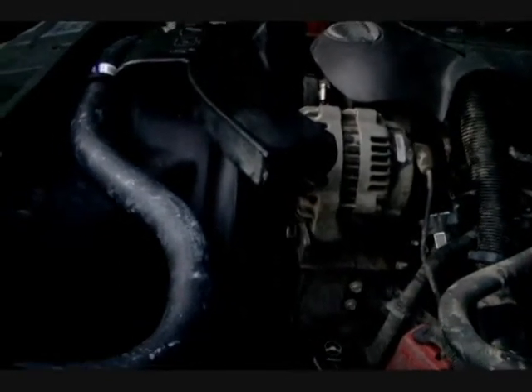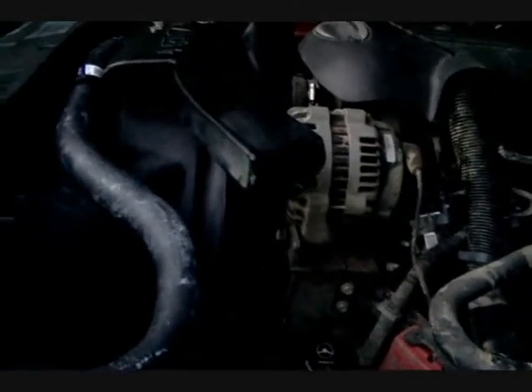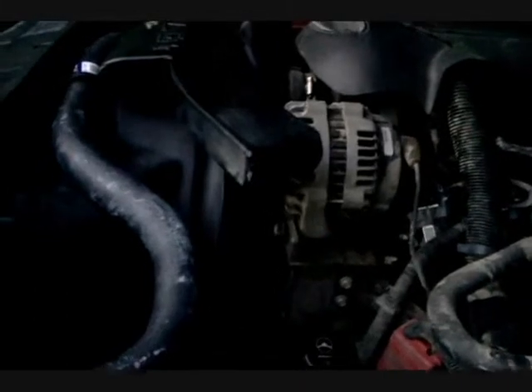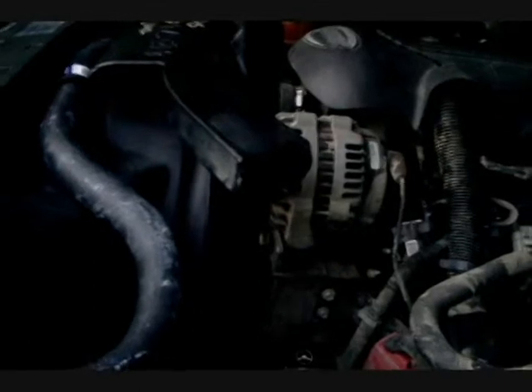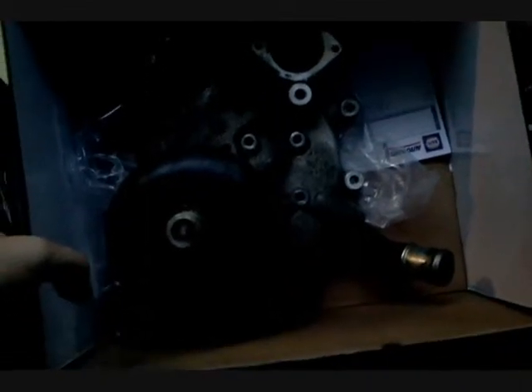I could not find the weep hole and the wetness of it, but it was soaked underneath out of the bearing area. Hopefully it's light enough where I can show you that — but the water pump, it's just too dark. It's getting too dark, it's 6:45. Could not find the weep hole, but the area underneath and right around that thermostat housing was shot.